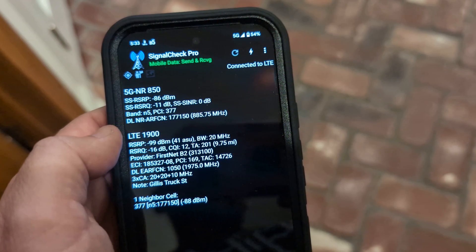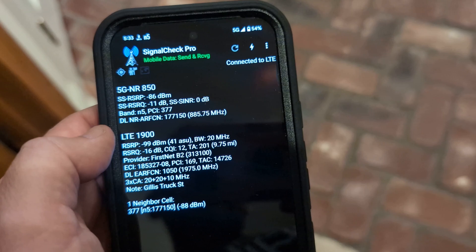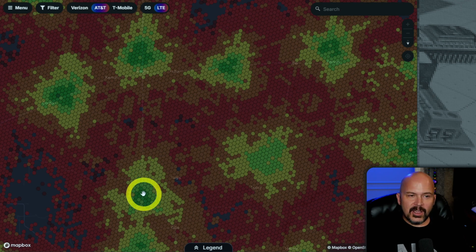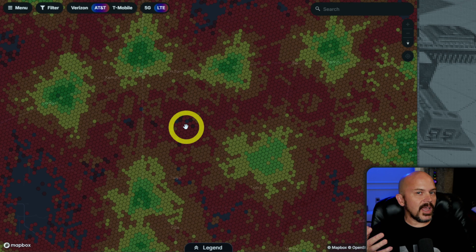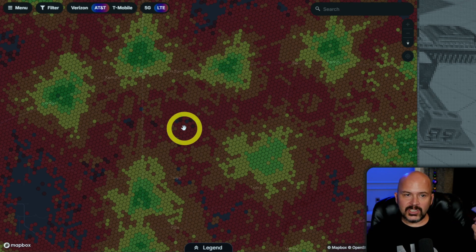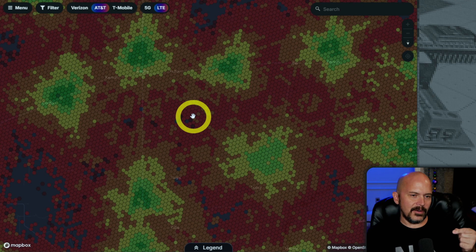Doing this with iPhones is not easy — it's much easier on Android because of the way they have the APIs open for viewing tower data. What I actually did was go to these two towers and find the actual sector IDs — they call them GCIs, the tower ID — then stood at the homeowner's location and identified which sector is the strongest. You want to find which sector is designed to cover that specific home, because pointing your antenna at a tower that isn't aimed at your location is pointless.